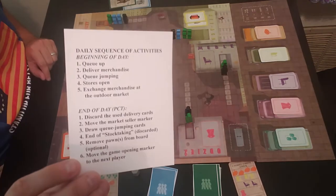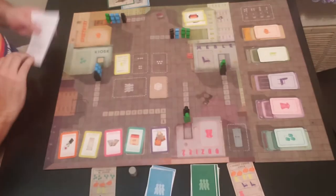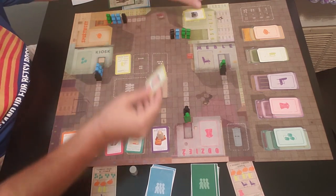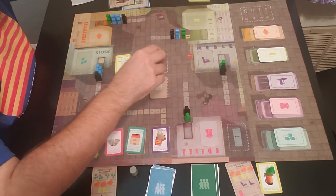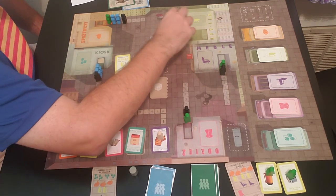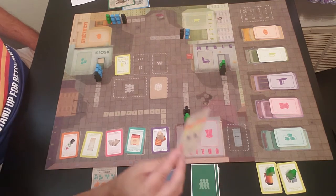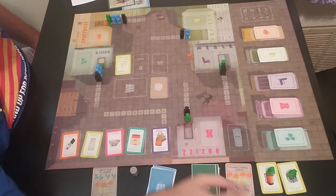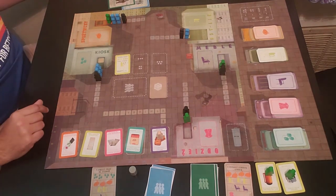The next step is stores open — step number four. Player two goes ahead and takes their appliances from the front of the line. The players behind move up, and just like that player two has two of the three appliances they need. The stores are open and that step is done.